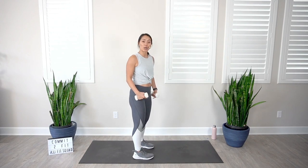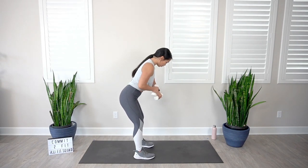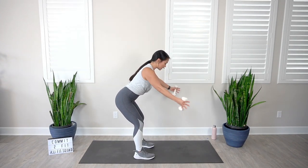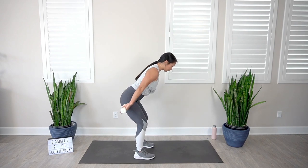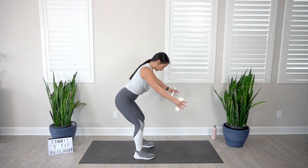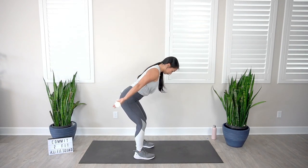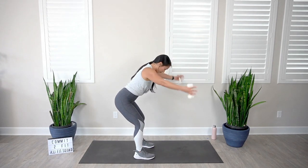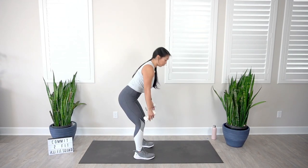Going into our V raise to our tricep press, focusing on the posterior deltoid — that's the back of the shoulders — and then the triceps. In three, two, one, let's go — bring it up to the V, and then back. Notice how I slow it down on the way back — the reason is I'm trying to resist gravity. When you resist gravity, you're working on the eccentric portion of the move, which ultimately helps you to build strength. So try not to swing the dumbbells down — you want to control them down. Make sure those eyes are looking down towards the floor, make sure your butt's engaged — that supports your back. Last one, and rest.